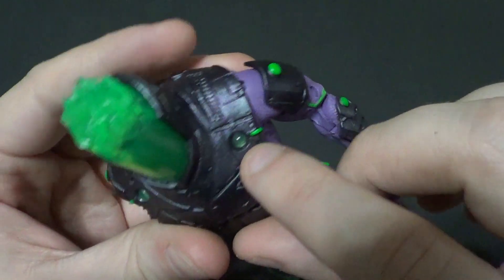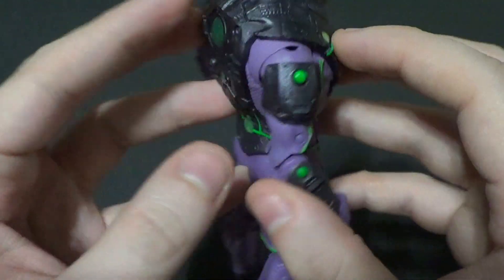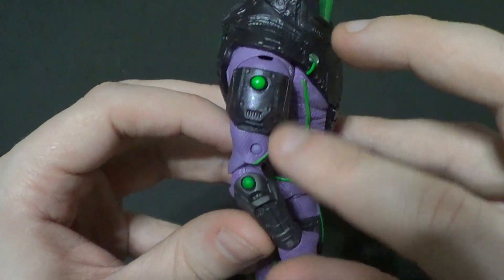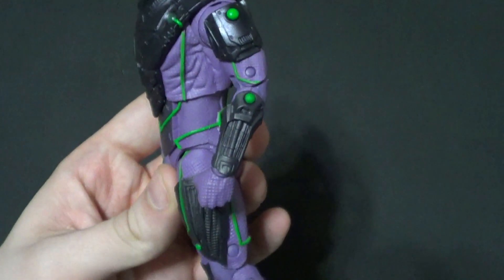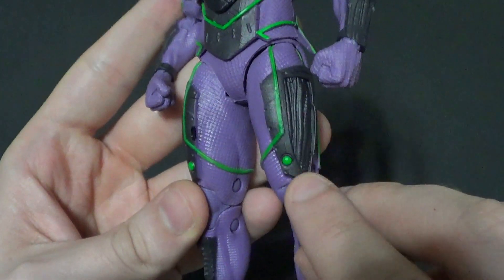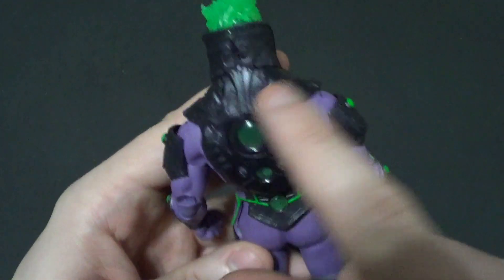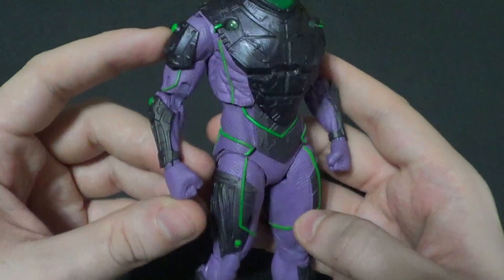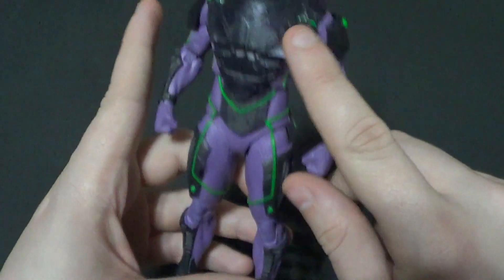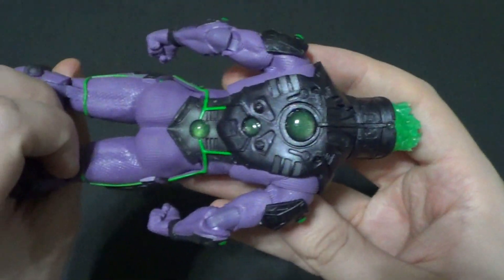He's got little translucent green bits on his torso, which is really cool. But then the ones on his arm aren't translucent, which is inconsistent. It doesn't bother me as much as it might bother others — you know I'm a sucker for translucent stuff on figures. But he's got good detail and paint. That little inconsistency might bother some people, but I think it's okay.